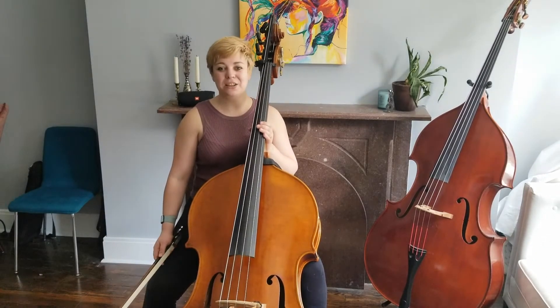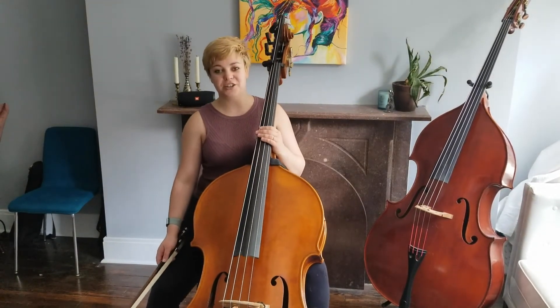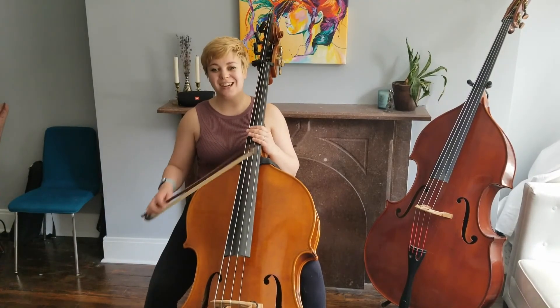So those are all the tips that I have for these three excerpts for the concert orchestra audition. I hope you have fun practicing and I wish you luck on your audition.